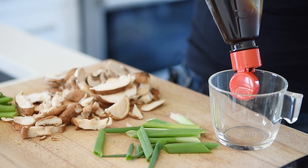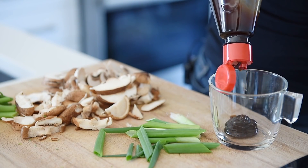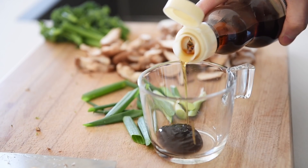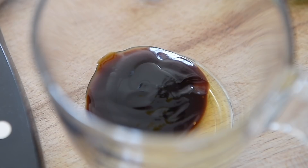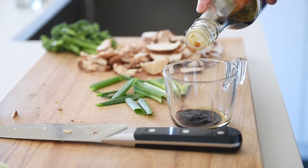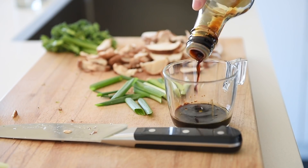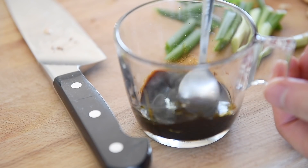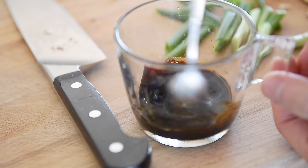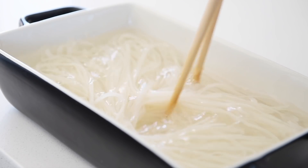For the sauce: 1 tablespoon hoisin sauce, 1 teaspoon toasted sesame oil, 1 teaspoon dark soy sauce, 2 tablespoons soy sauce. Stir. Give the noodles a stir to get rid of the excess starch, then drain out the water.